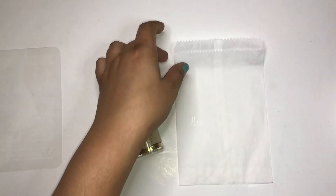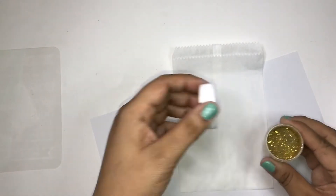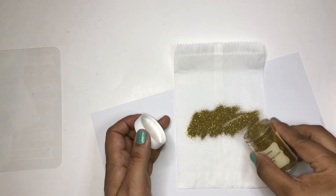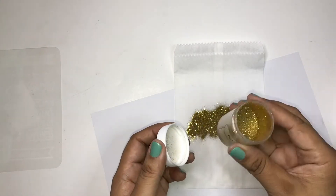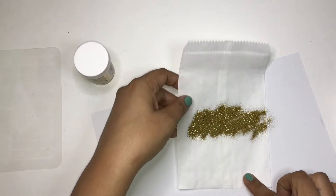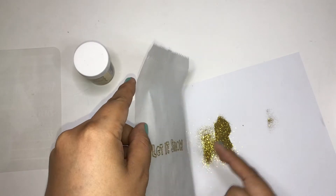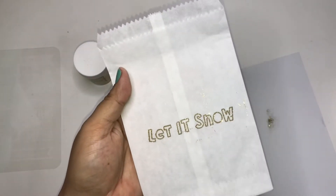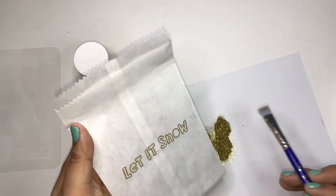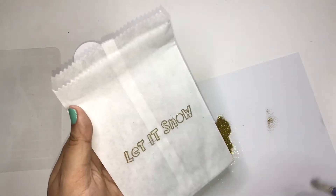I'm going to put this paper under it so I could use it for foliage later. Let's go ahead and put this on - I love this stuff, isn't it beautiful? Look at that, so pretty. I'm just going to drop it down slowly. The embossing powder didn't fully work but it's okay, I still love it.